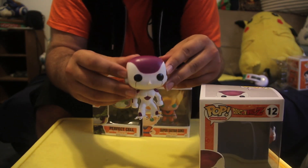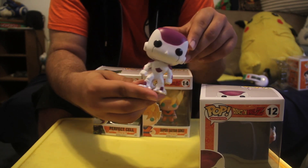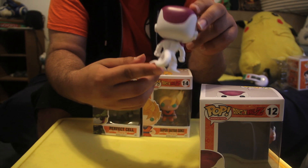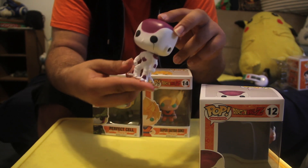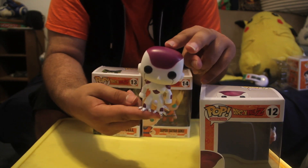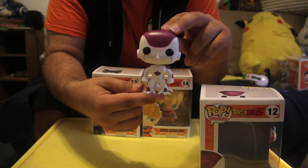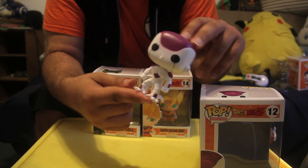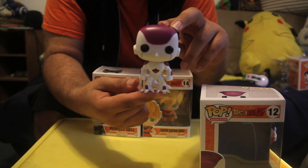And now Frieza — just as you would expect a Frieza figure to look like, nicely detailed body, and on the back it has its tail. Not really much to it, but not really much to Frieza's design in general. I feel like Frieza and Mewtwo would be really cool together. But yeah, there's Frieza.